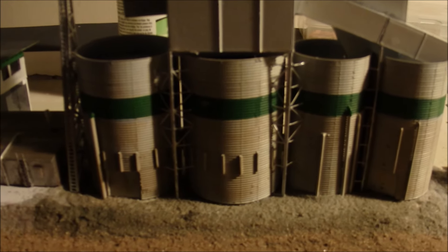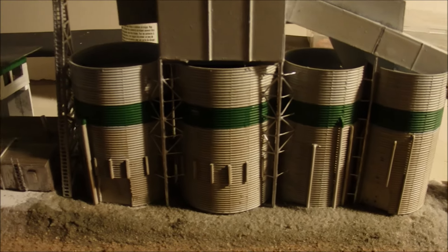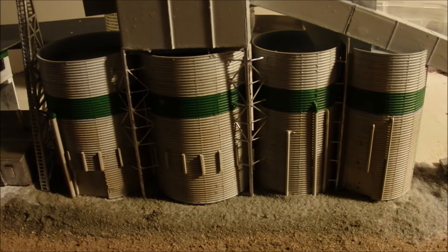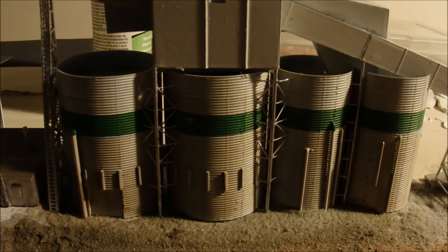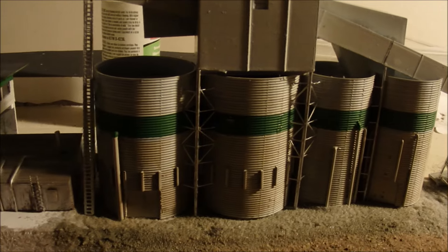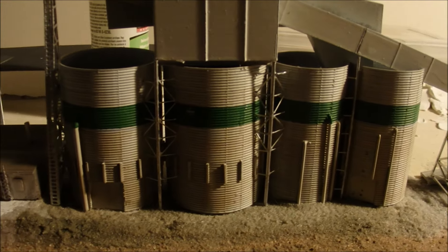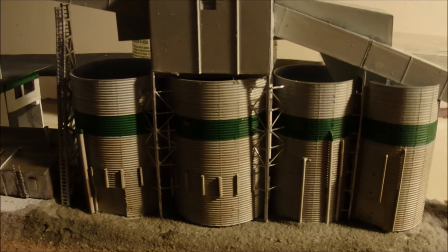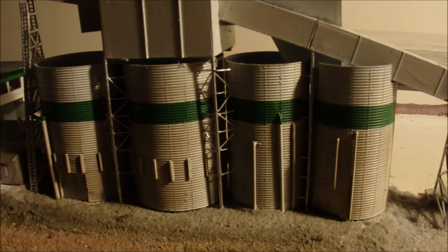Zooming in a little bit on some of the details — all these little braces here for the transfer house were all built in place because I had a hard time trying to build these little things to fit right. The best solution turned out to be to just build them in place, using little tiny strips of styrene and a couple of rods to support it.